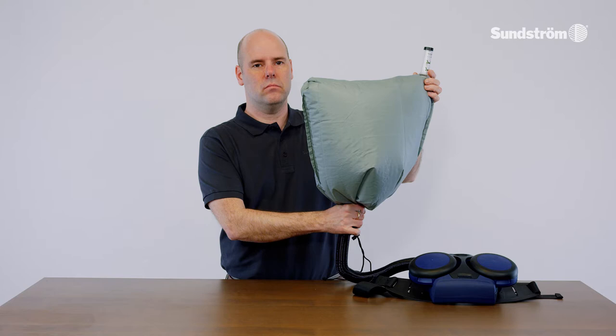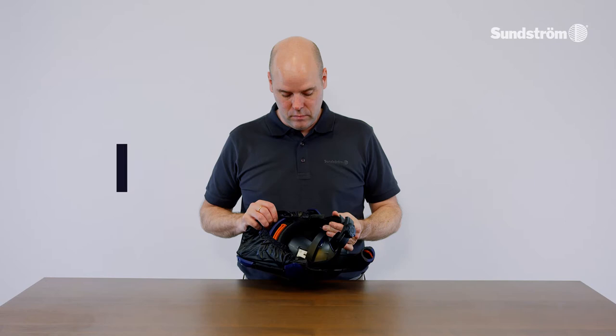If minimum flow is not achieved, check that the flow meter is held upright, the ball moves freely, and the bag seals well around the hose.